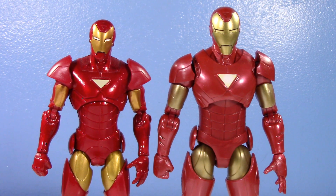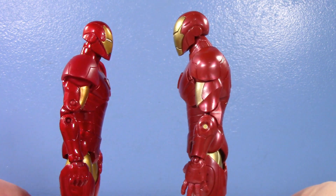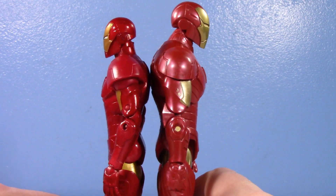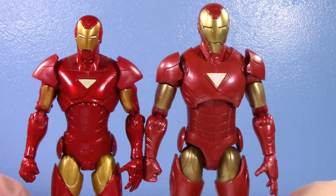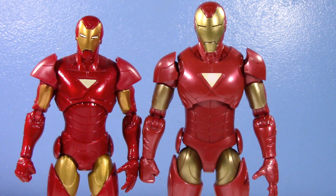The old one came out around 2012, so there's about a 10-year difference between these two figures, which is crazy. You can see right away there's quite a size difference — Hasbro Marvel Legends have slowly gone up in scale over the years. If you're watching to determine which one to buy, just get the new one. This video is really just a fun retrospective seeing where Hasbro Marvel Legends went from 2012 to 2023.